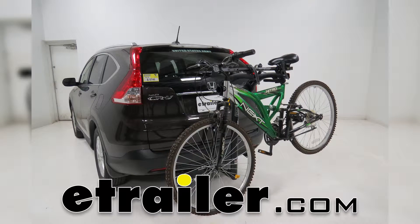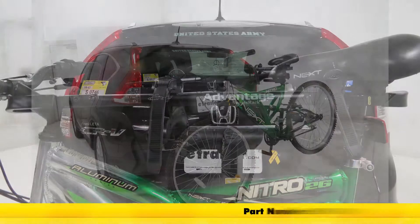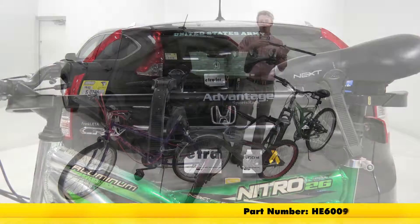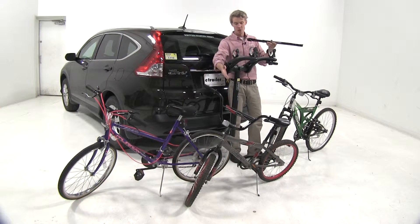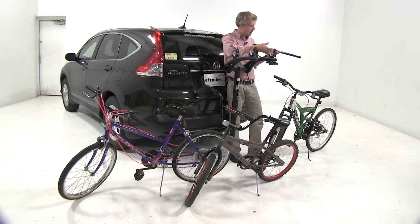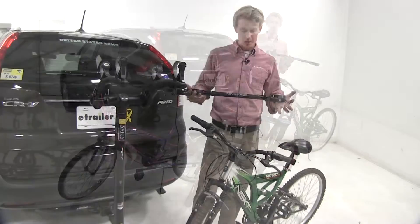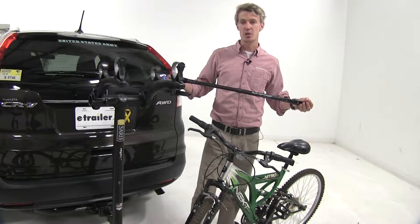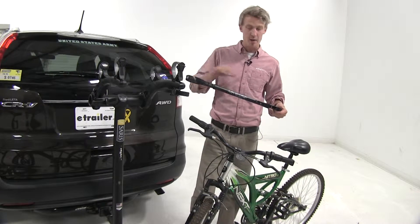Today we're going to be taking a look at the Heinegger Advantage Sport Rack Bike Frame Adapter Bar, part number HE6009. The Heinegger Bike Adapter Bar is going to help you adapt your women's, children's, and bikes with alternative frame styles to your hanging style bike rack. The telescoping arm extends from 15.5 all the way out to 28 inches, so it's going to fit a wide variety of bike sizes.